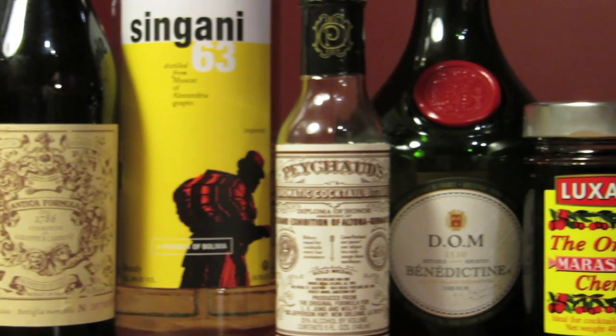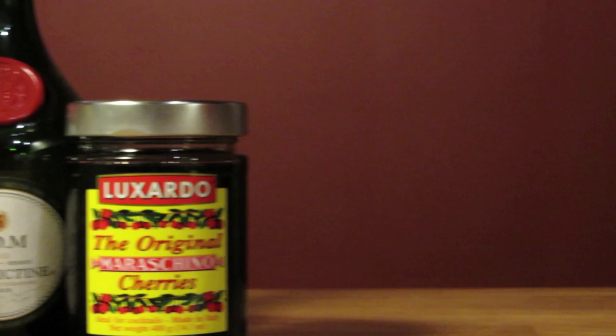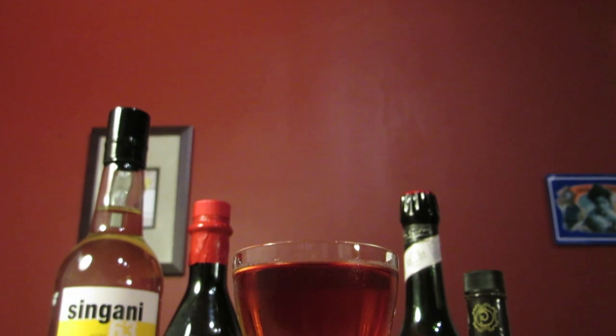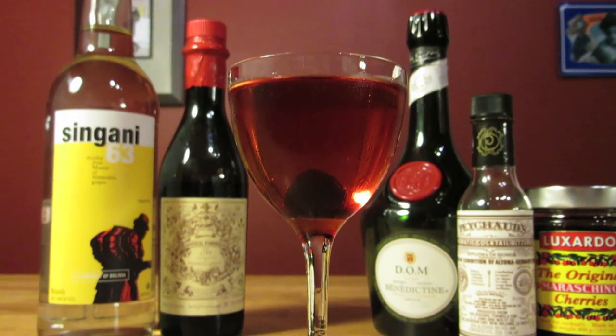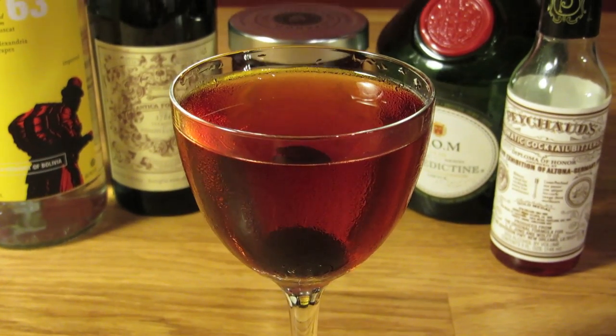The base spirit of this drink is Singani, an eau de vie from the Bolivian Alps that's a spirit in a category of its own. It's been around for hundreds of years, but only in Bolivia. That's changing now, thanks in large part to the efforts of filmmaker Steven Soderbergh. He's the face of Singani 63 and has become an outspoken evangelist, welcoming drinkers into the fold of this previously unknown and mysterious spirit.